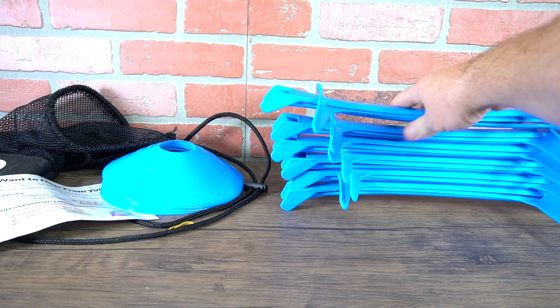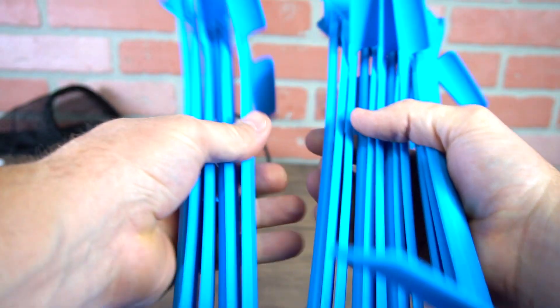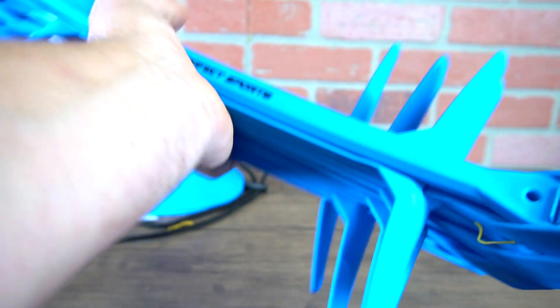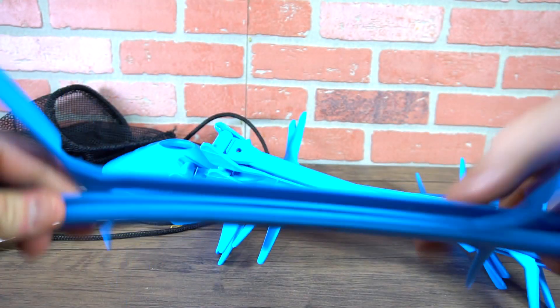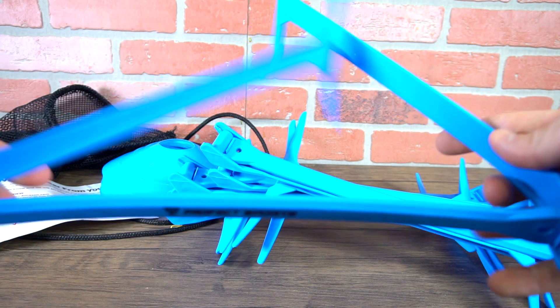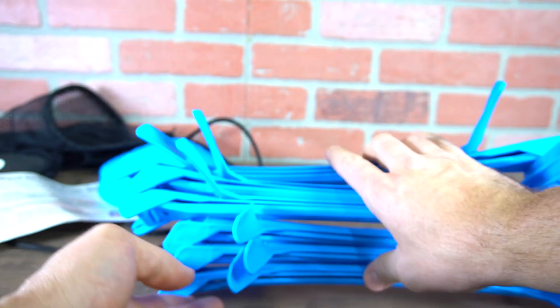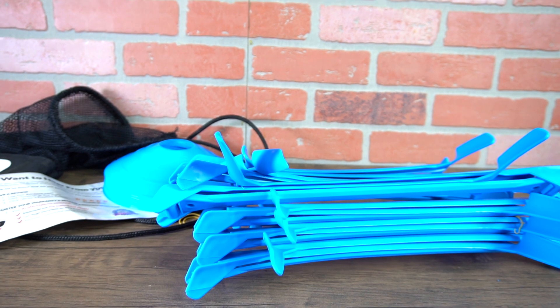They can stack as well — one, two, three, four, five, six — you can hold all six right in your hand, easy to move and pick up. There's the logo right there on the bottom and they fold out. Pretty good set of hurdles and training cones. I'll link these down below so you can pick one up yourself — there are three different colors to pick from.